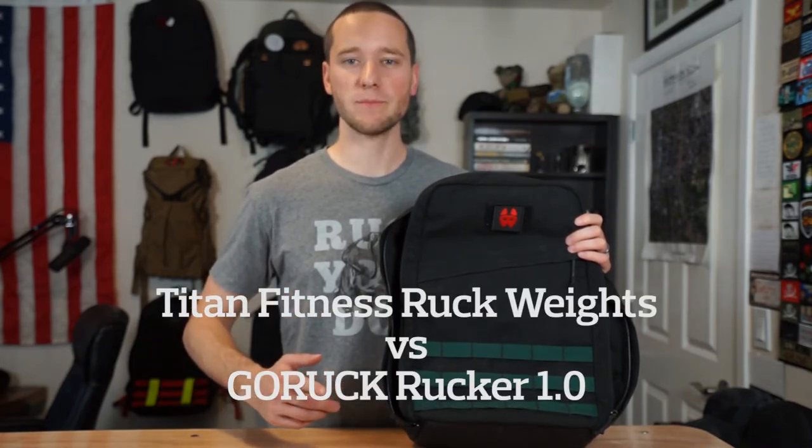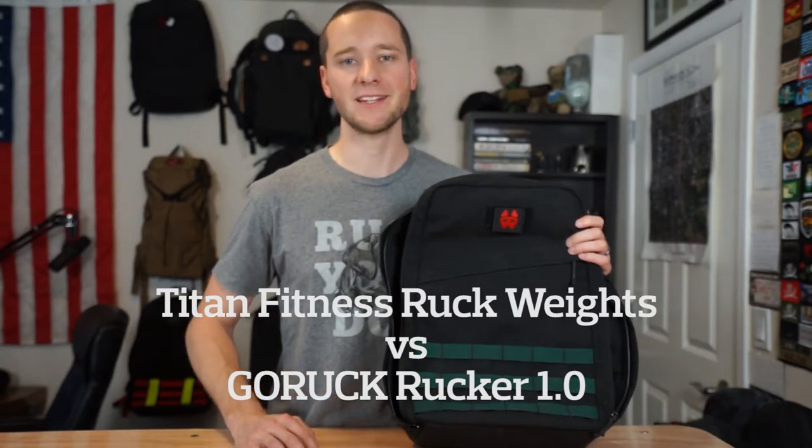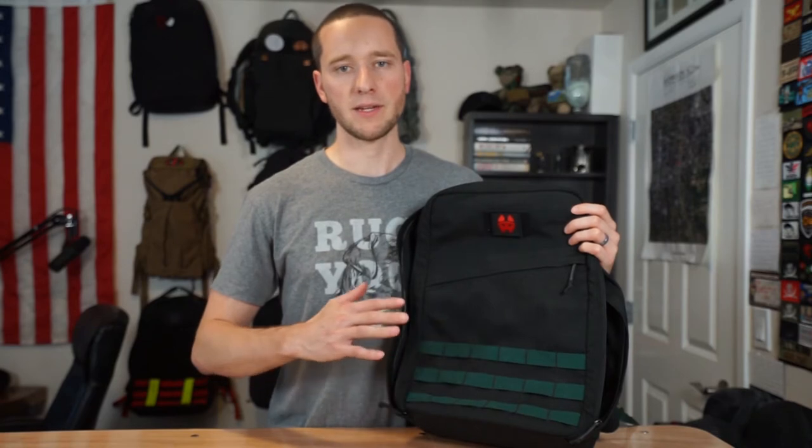Hey everyone, Brian from All Day Ruck Off here and today we've got another episode of Does It Fit? This time with the GoRuck Rucker 1.0 and the Titan Fitness Ruck Weights. In this episode we're using the 20 liter rucker and we chose that one because it's much more common than the 25 liter rucker and it's smaller. So if the weights fit in this one then they're definitely going to fit in that 25 liter Rucker 1.0.